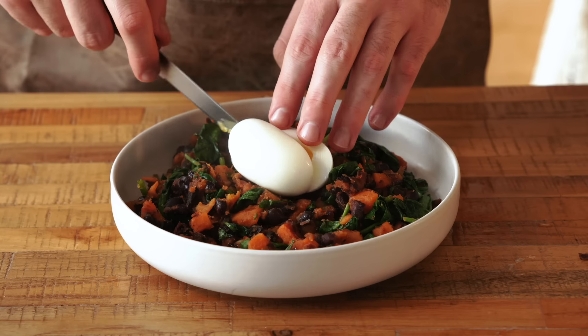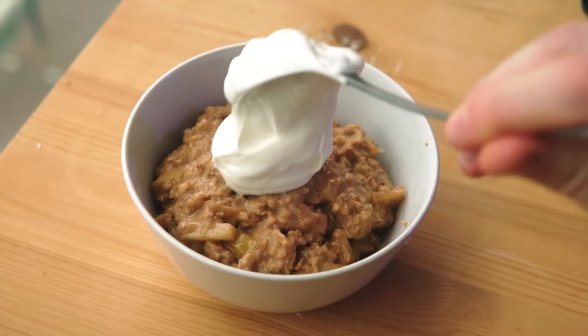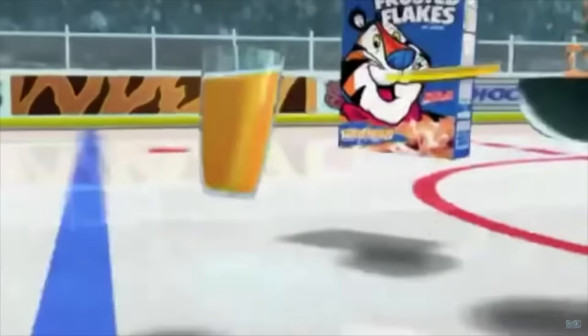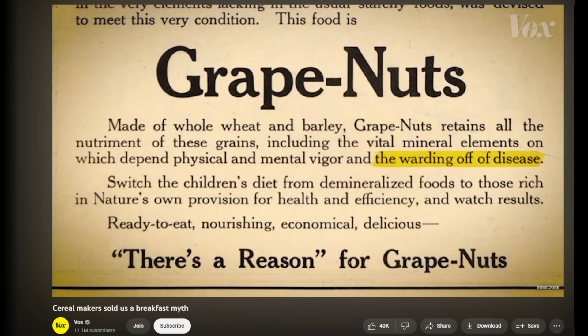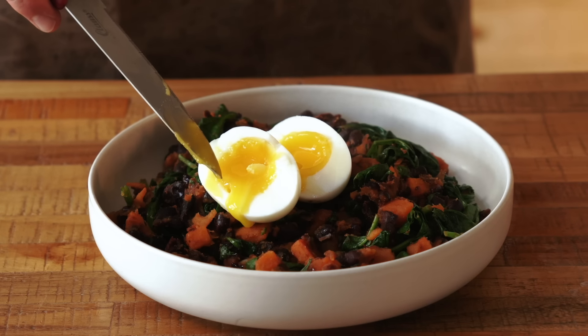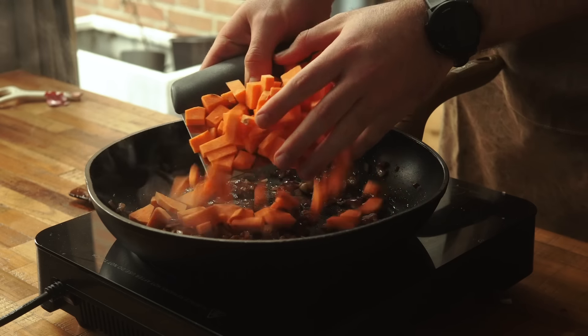It makes sense to start with breakfast, right? Contrary to popular belief, breakfast is not the most important meal of the day. American cereal companies just wanted you to think that, so they funded a bunch of research and popularized this idea so that you'd buy more of their products. But it just happens to be my most favoritest meal of the day. So here we have a sweet potato and black bean hash.